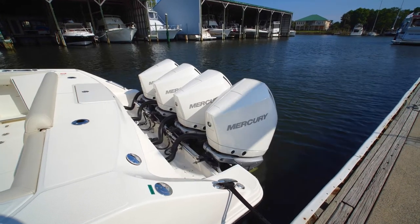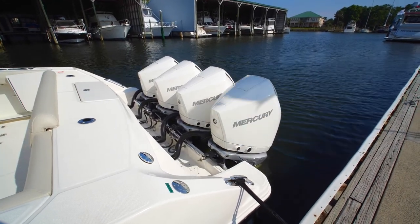Looking down at the transom of the 380 Outrage, you will see that for 2020 they have gone to quad power. This particular boat is powered with quad Mercury 300 Verados.